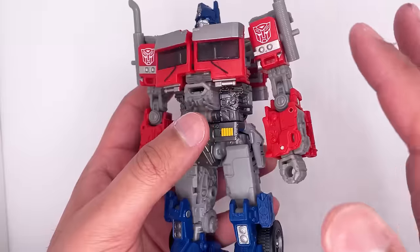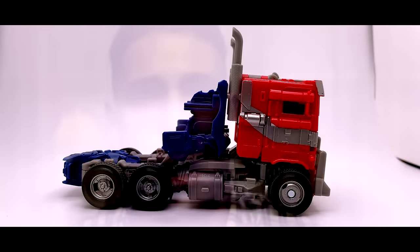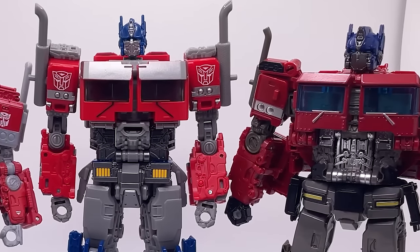This figure feels really solid — it feels nice to hold and doesn't feel like they skipped out on any points, except for the vehicle mode which we'll get to. Now let's get into a further breakdown with the figure's prior counterparts.